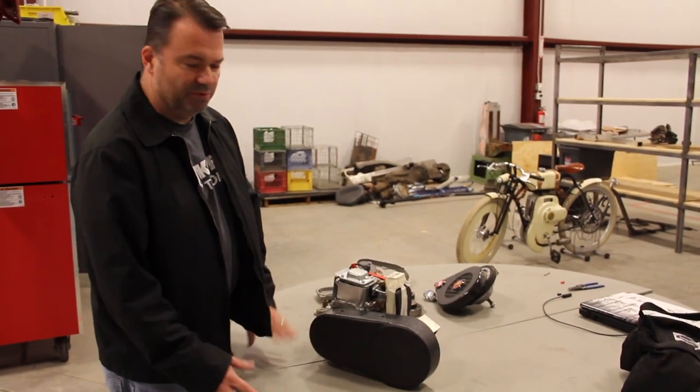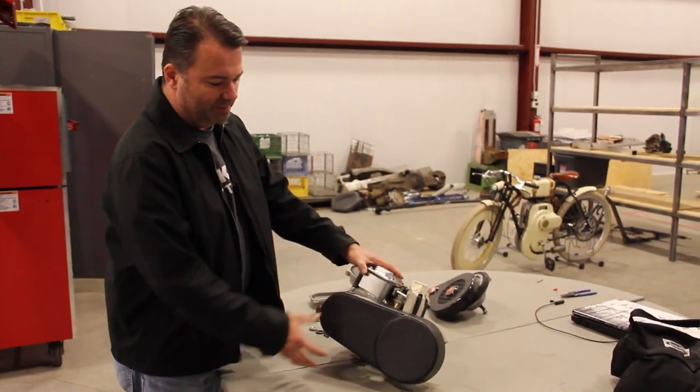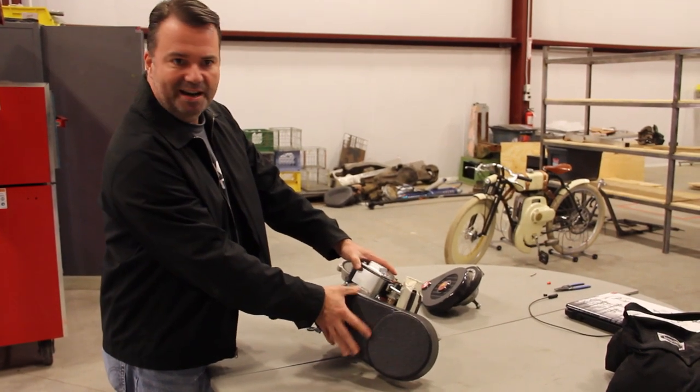This is Cory from Local Motors with just a real quick update. The third transmission that we were waiting to arrive showed up today, and it's this one — it's the Cumatic Pacesetter.